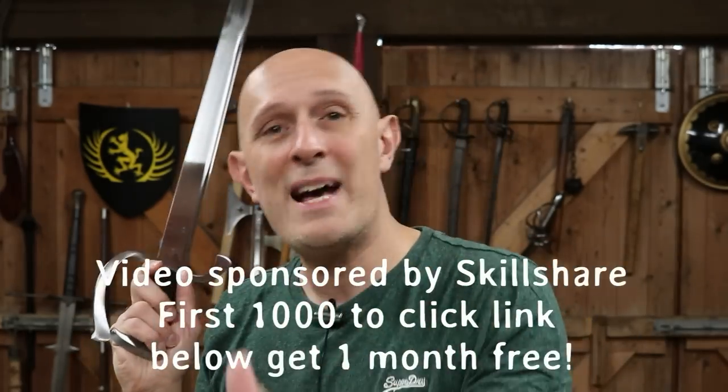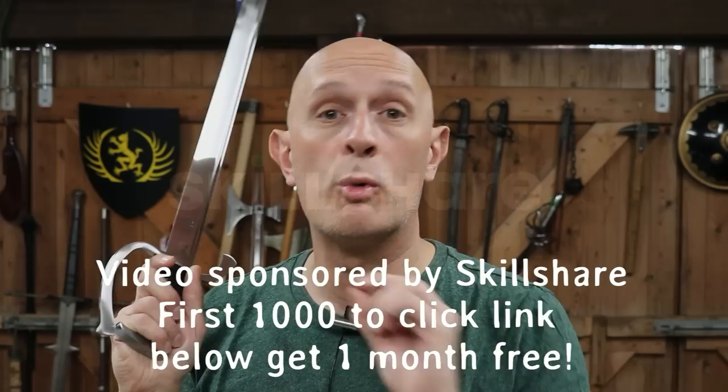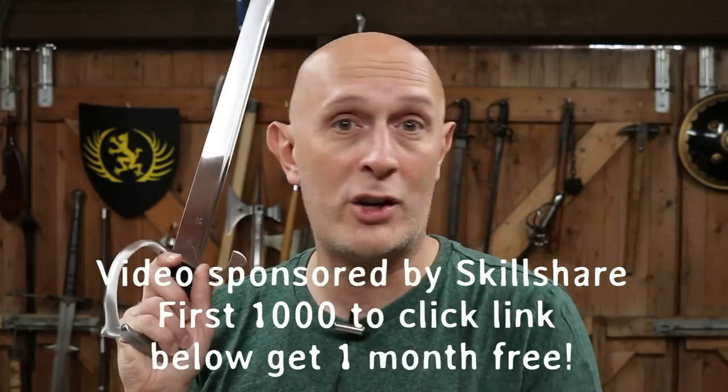Before I go on, I want to mention that this video is very kindly sponsored by Skillshare, and the first thousand of you to click that link below get an absolutely free trial of Skillshare with no obligations. There's hundreds and hundreds of things on there — metalworking, photography, and all kinds of stuff. Check out that link, but more about that later in this video.